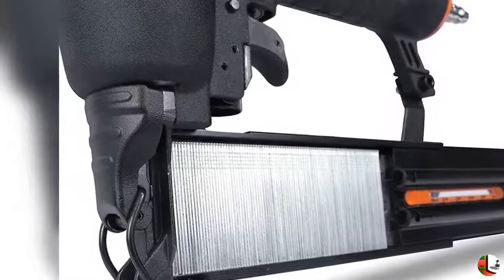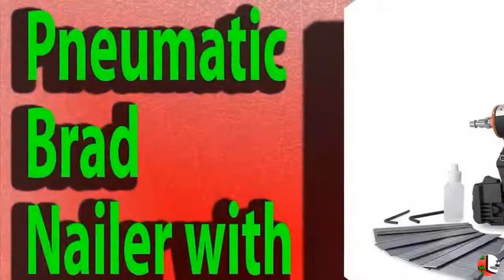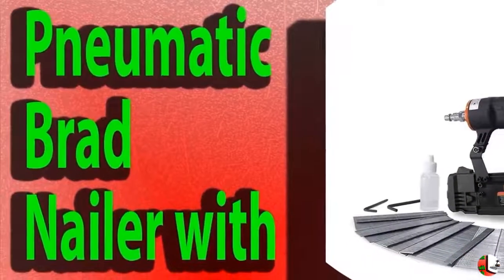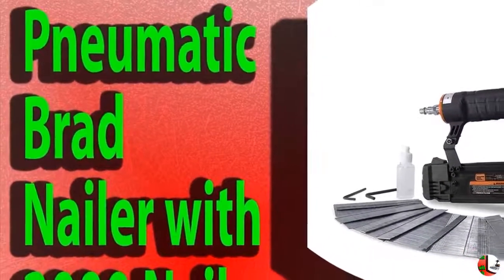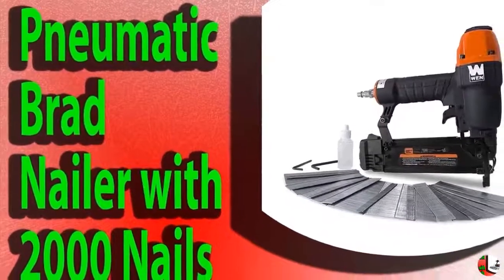The lighter weight body combined with the rubber-lined handle limits fatigue during long days on the job. Operating pressure ranges from 60 to 115 PSI, with the nailer consuming 0.028 CFM of air per nail at 88 PSI. The lighter weight of the nailer's body further reduces user fatigue.